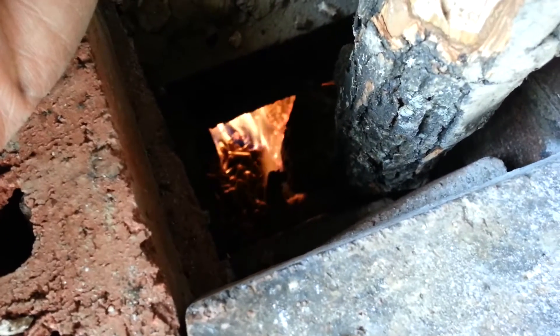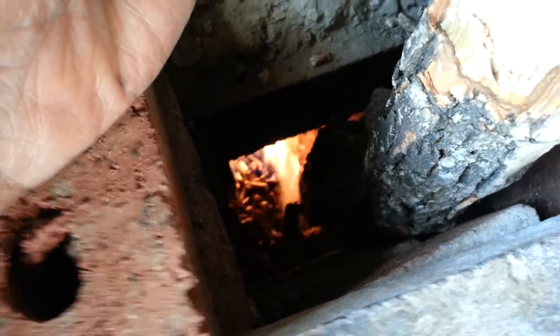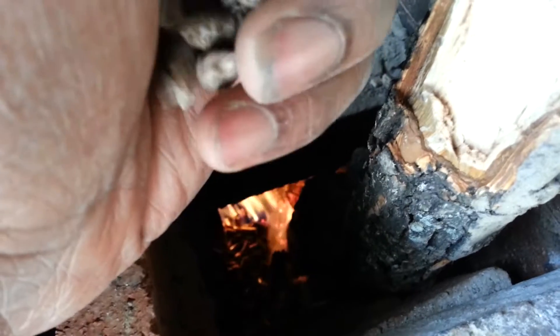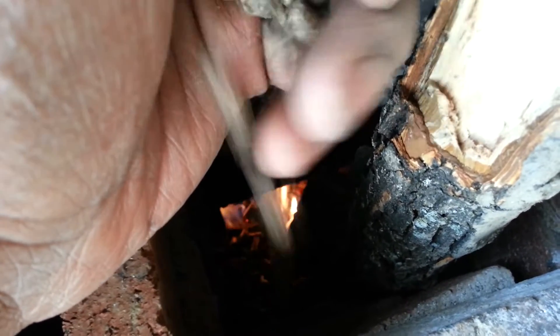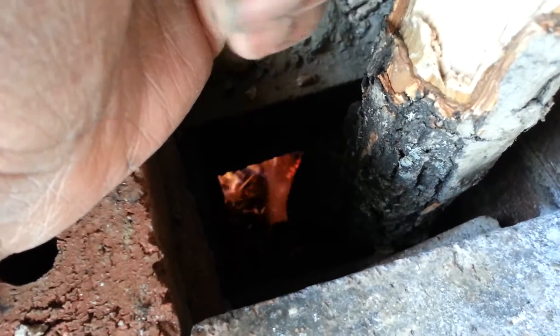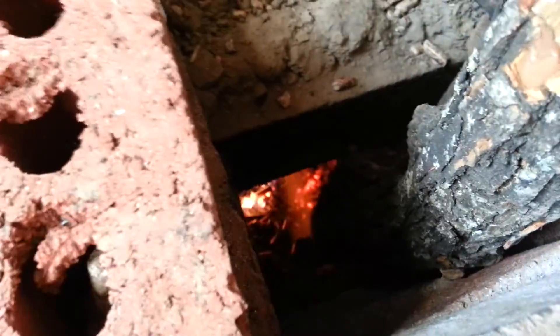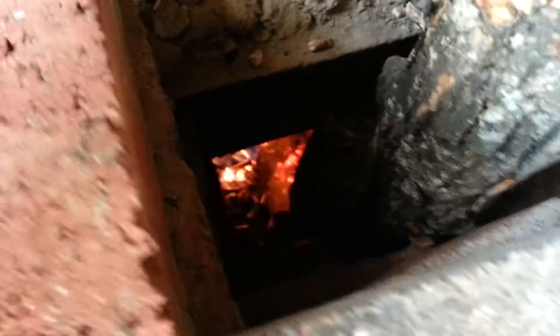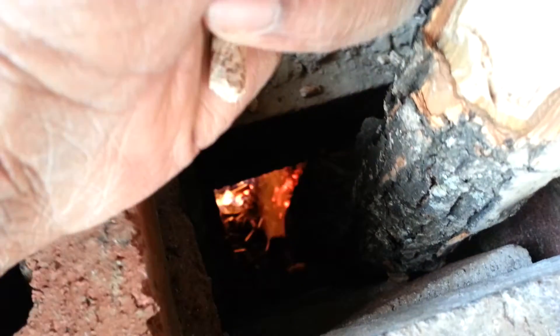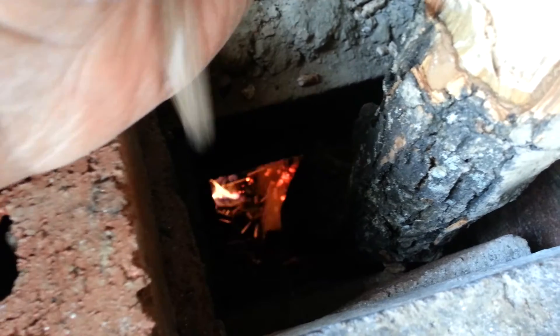This is feeding the rocket stove pellets, version 1.0 — it's called a 'dirty hand.' When I'm out here and I'm ready to refeed the rocket stove and fill up from the base, I kind of fill it in nice and slow. If you load them in too fast with this high-tech loader, it'll put the fire out.